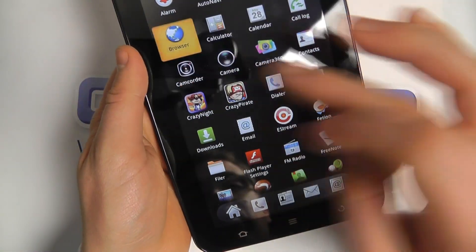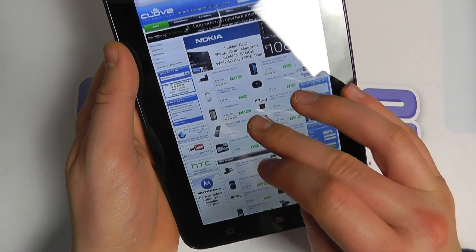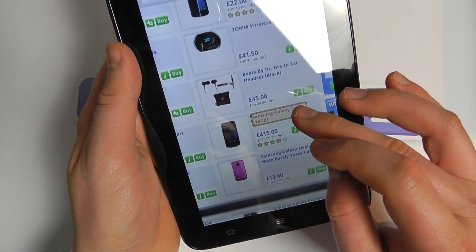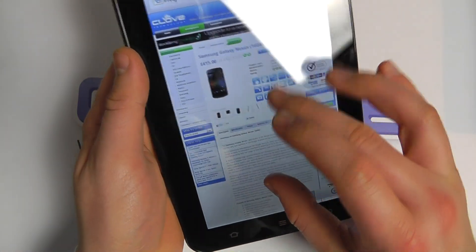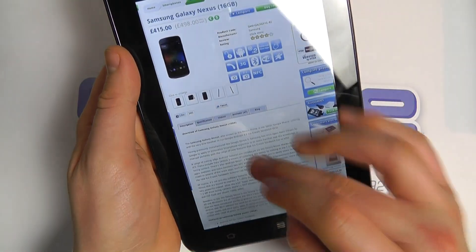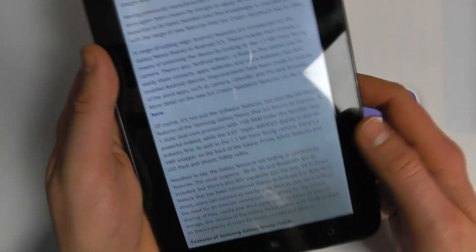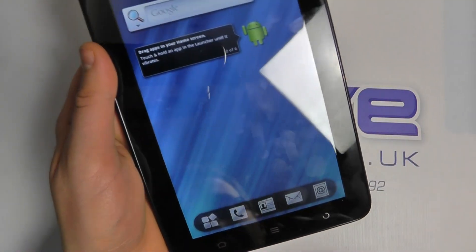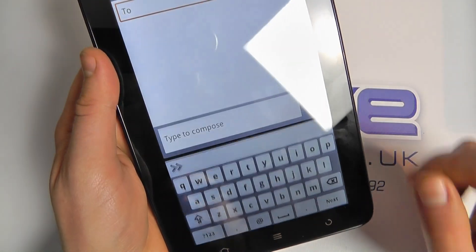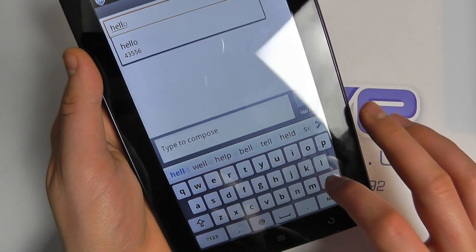We've got a web page loaded up here via Wi-Fi — there's the Clove homepage. You can double-tap to zoom in, open a particular product, pinch and zoom in and out, double-tap in and out, and the text renders on screen to make it easier to read.